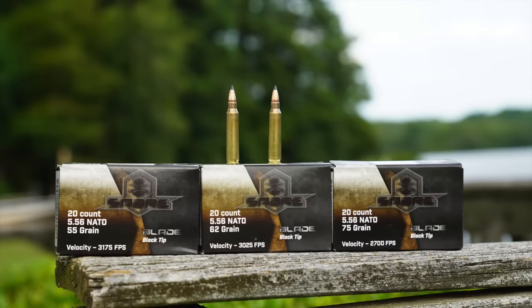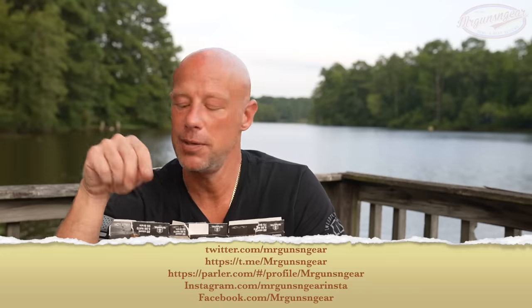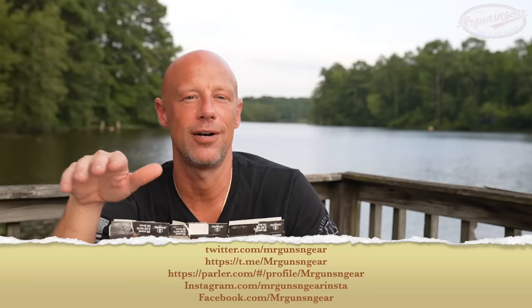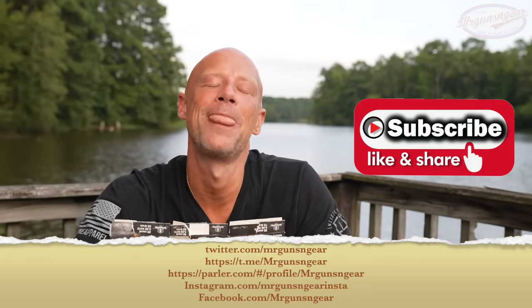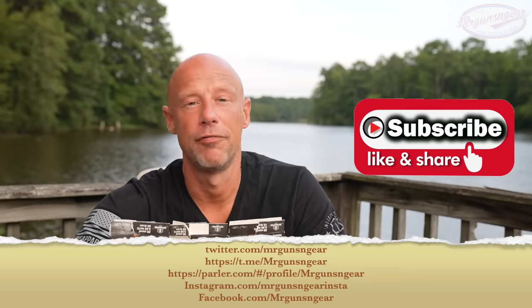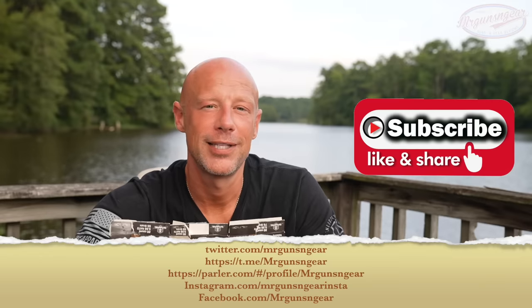Across the board we had pretty good performance here. A lot of people have chronographed these online and the results are very close to the advertised velocity, so good on them for that. Thank you all for watching — I truly appreciate it. If you like this type of content and you're not subscribed, I recommend hitting subscribe. Also follow me across all my social media shown on screen; I post deals when things are in stock or on sale, and any updates like a bad or great lot of this ammo.